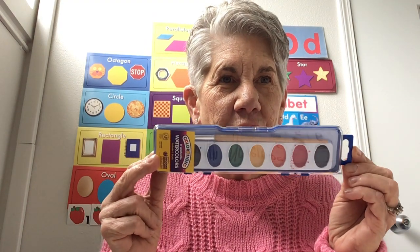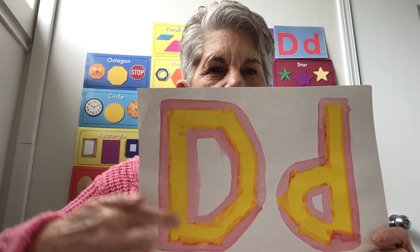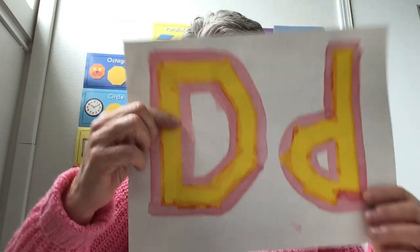Hi guys, Miss Carrie here, nice to see you! I had a fun idea to do with the watercolors and some of the paper and tape that we've sent with you. Our letter of the week this week has been the letter D, so I put some tape down and traced it with my watercolors — that's the uppercase D and the lowercase D.